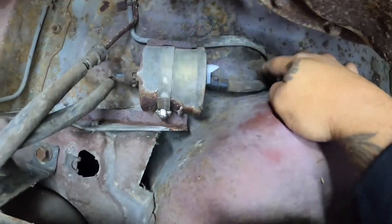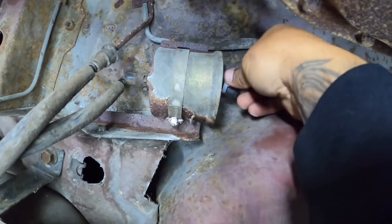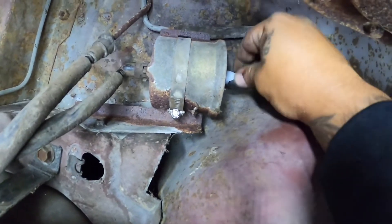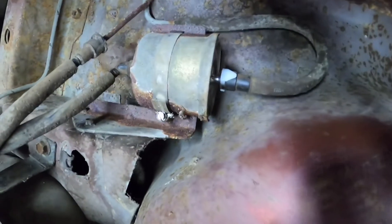Here's our fuel filter — we have a 5/16" hose, so I used the 5/16" clip. I'm just going to push it in and make sure it locks in all the way, then check it — and yep, it's locked in. Perfect replacement.